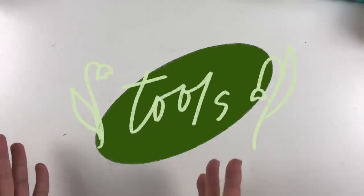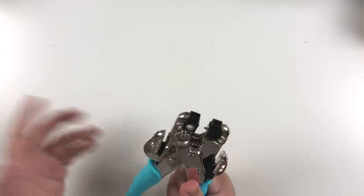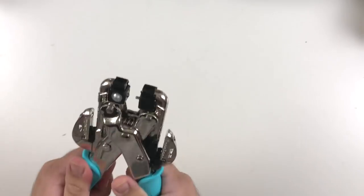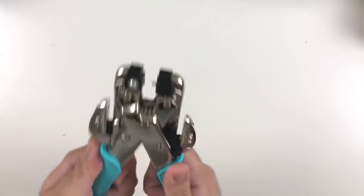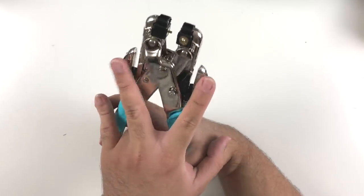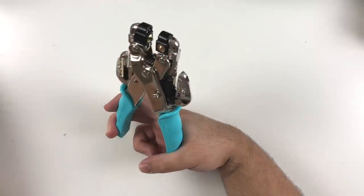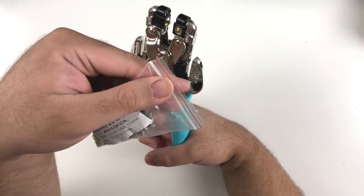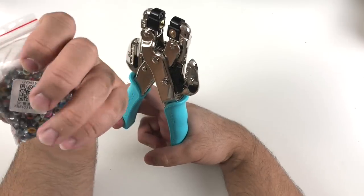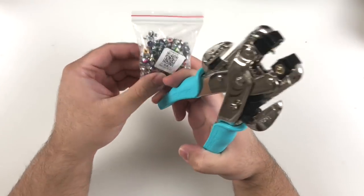We'll start with stationery tools — things I like to use when I'm journaling and getting creative. First up, you've probably seen this already, I've talked about it in my mid-year favorites. This is called the Crop-a-Dile from We Are Memory Keepers. It's a two-in-one item — it hole-punches two different sizes, a smaller and a larger hole, and it also has a portion that lets you add eyelets or rivets.